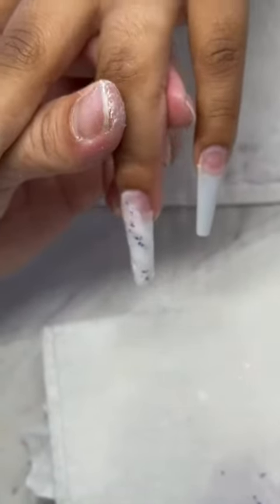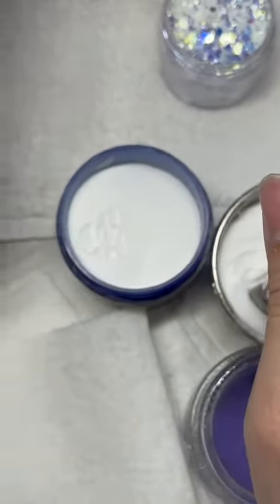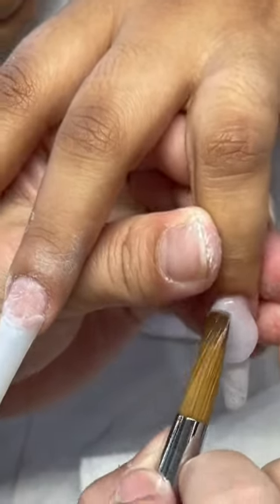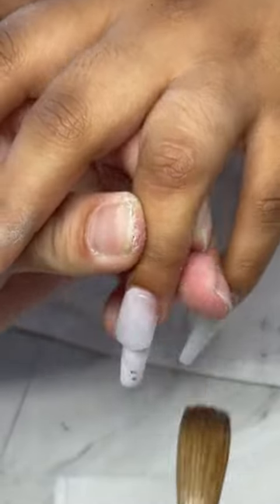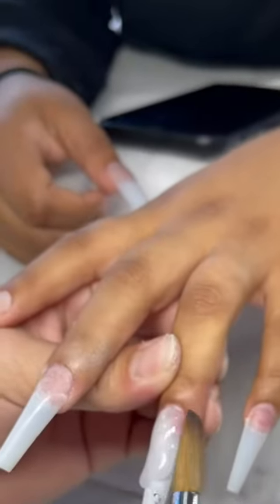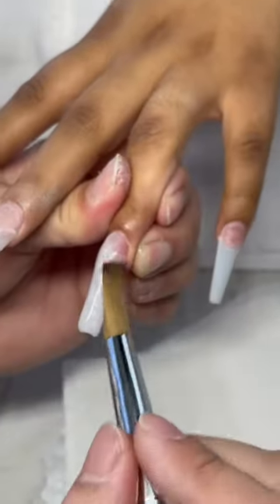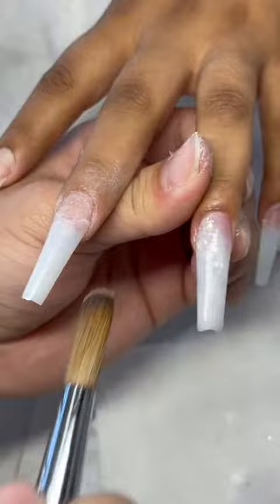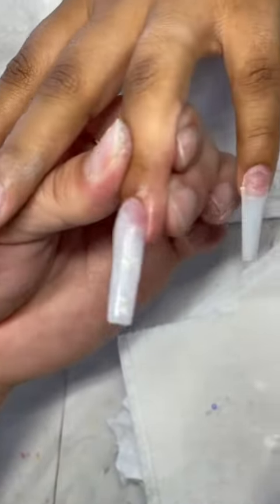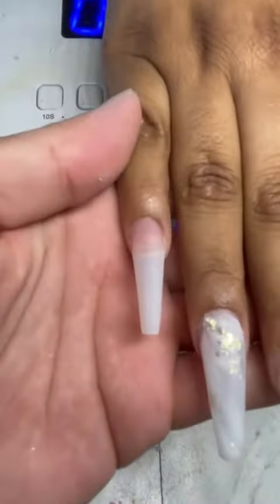What you want to do is continue as if there's nothing there and just lay your acrylic just like that. Always tilt your fingers downward like this so that it makes everything a lot easier for you. Once it's done, it should look something like this — so nice.